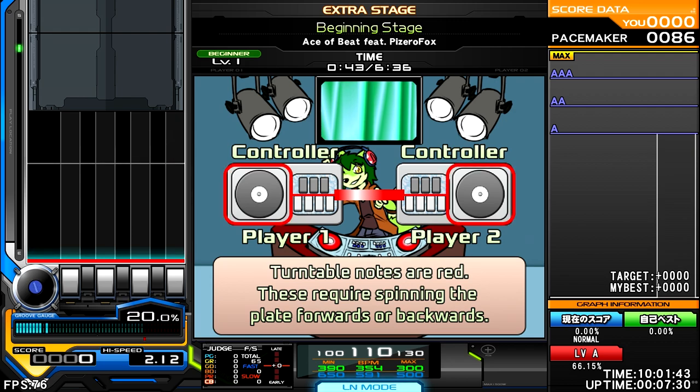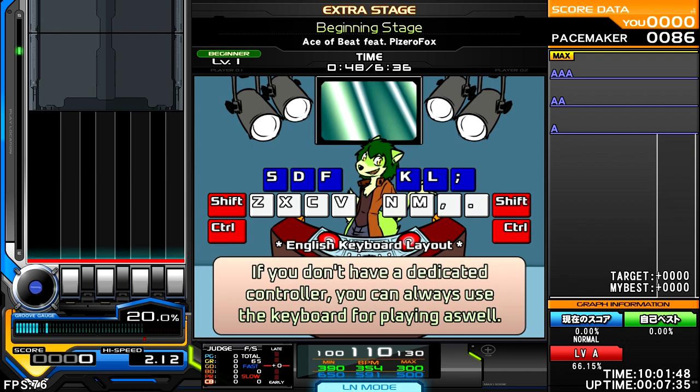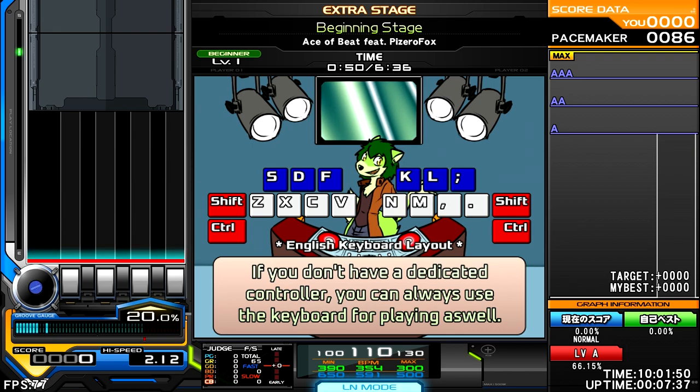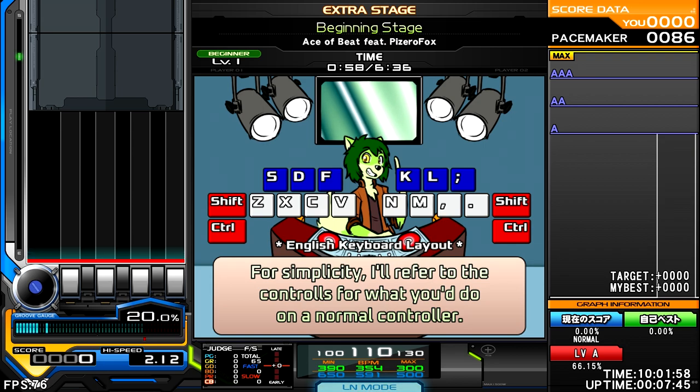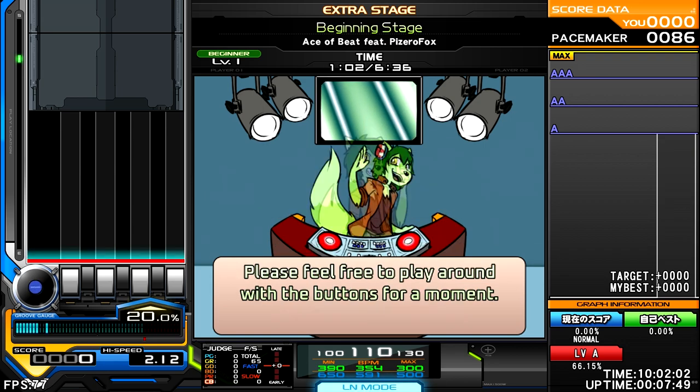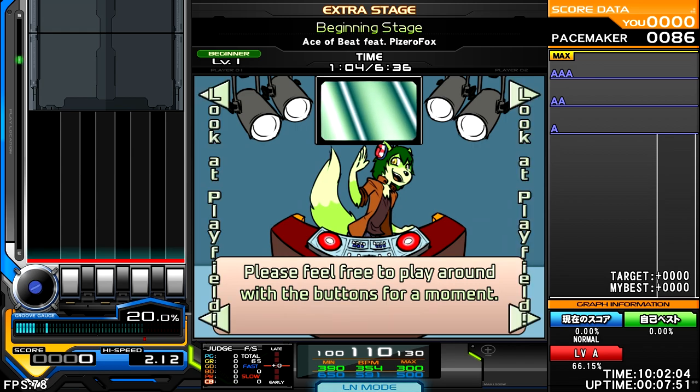Turntable notes require spinning the disc forward or backwards. If you don't have a dedicated controller, you can always use the keyboard for playing as well. In this case, you can press Shift or Control for the turntable and the following keys for either side. For simplicity, I'll refer to the controls on what they'd normally be on a controller.